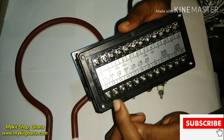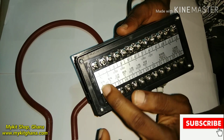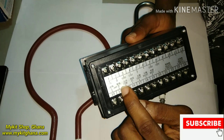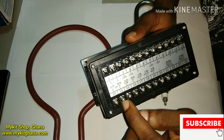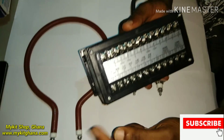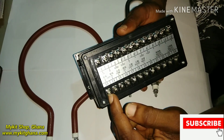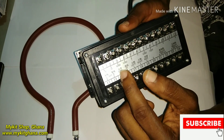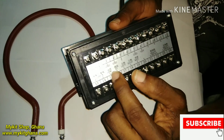Your main power will come here — your live wire comes to terminal 13 and your neutral comes to terminal 14. This is a 220-volt controller, so you bring your live cable here and your neutral cable here.